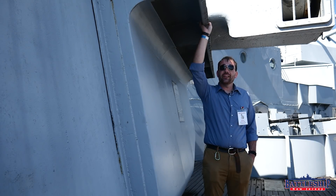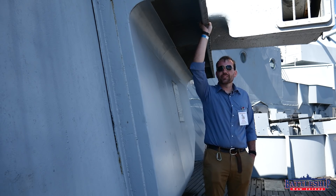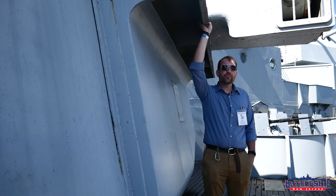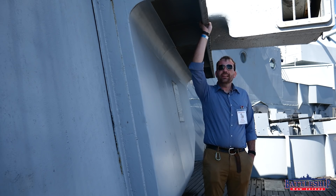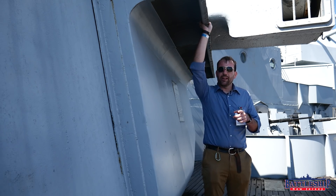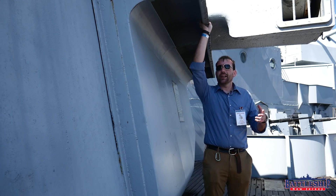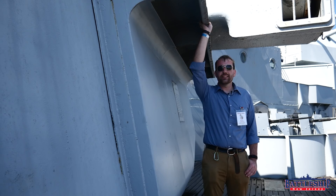So could you survive without air conditioning in the South Pacific? Let us know in the comment section down below. Battleship New Jersey receives operating support from the New Jersey Department of State and a number of other businesses and private individuals — there's a link in the description to support us. But this link is for supporting Battleship Alabama Memorial Park, since they hosted us today. There's also a link to their YouTube channel where they create similar content. Be sure to subscribe to them and watch their videos too. Thanks for watching.